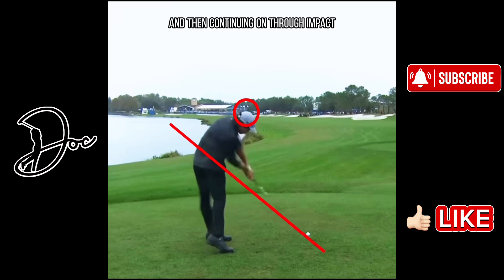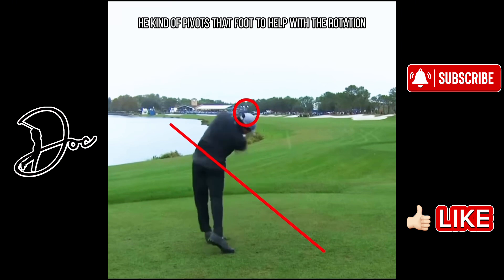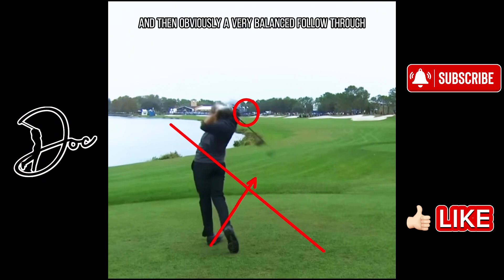Continuing on through impact, you can see the head drops even a little bit more. He kind of pivots that foot — you can see his toe down here. Watch as he continues on, he pivots that foot to help with the rotation, and then you'll be able to see it pointed more down towards the fairway. Then obviously a very balanced follow through — incredible swing, so much power for a 14-year-old. Let's move on to the face-on view.